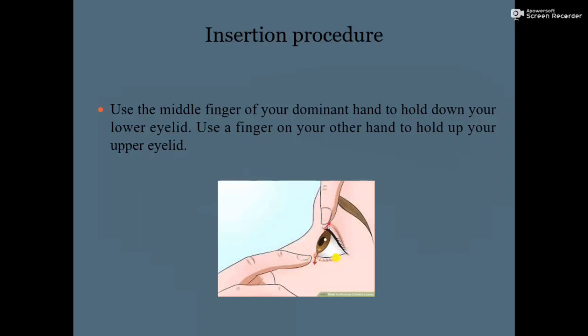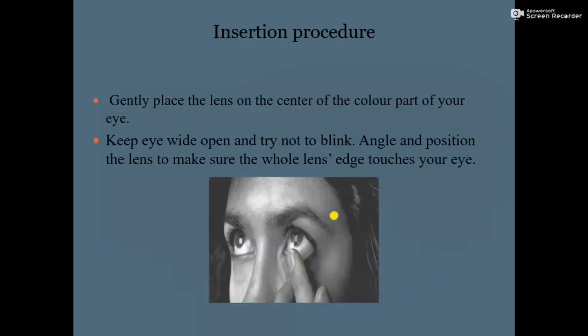Next, use a finger on your other hand to hold up your upper eyelid, as shown in the diagram — lift the upper eyelid upward.